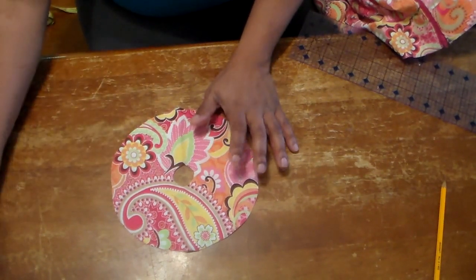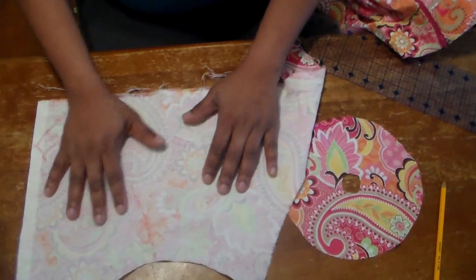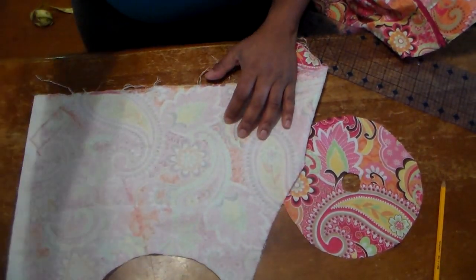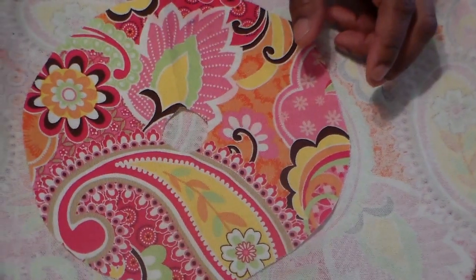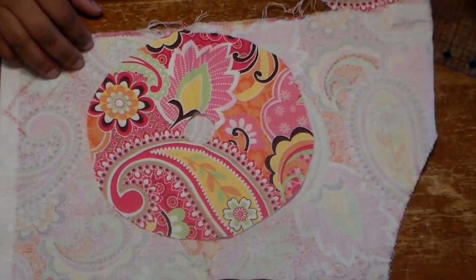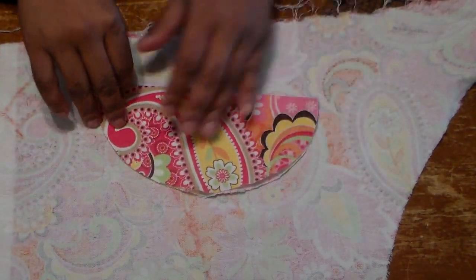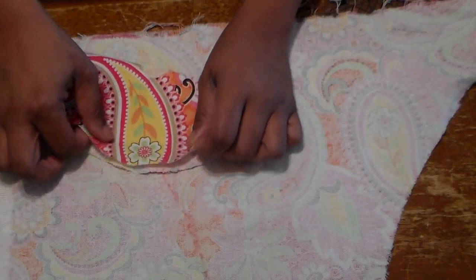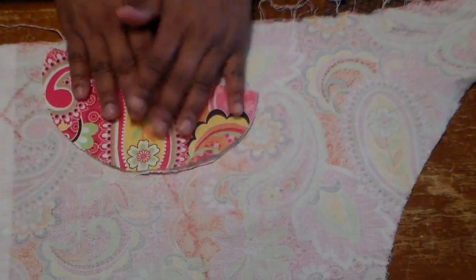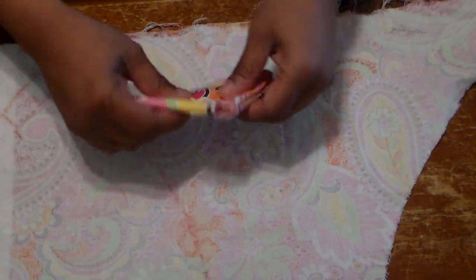Now I'm going to show you what we're going to do to make the facing to hem this circle skirt. This is the scrap fabric we're going to be using that is left over from the project, and this is the circle. What we're going to do is fold it into a quarter - that's a half, that's a quarter. Make sure that it's evenly folded.